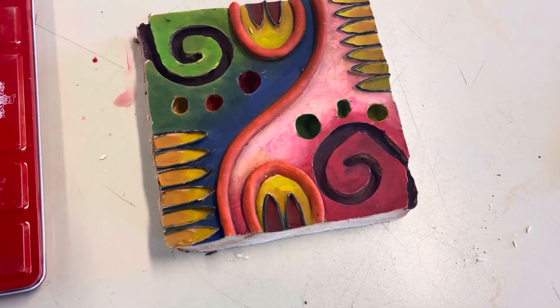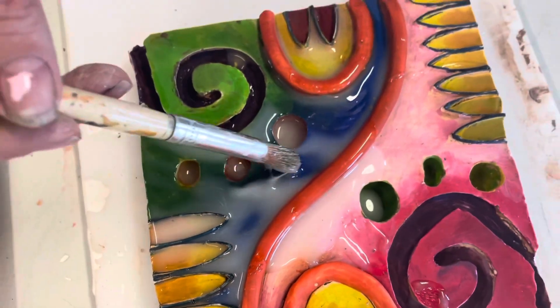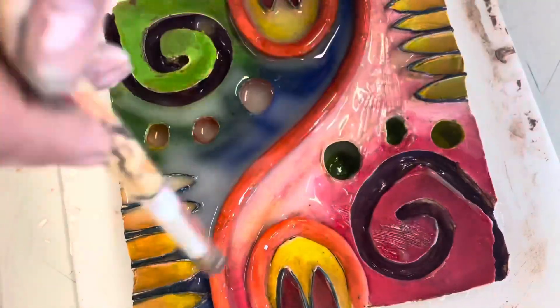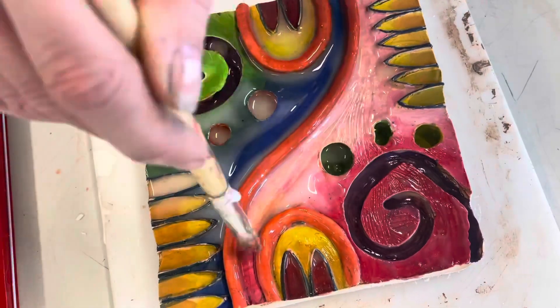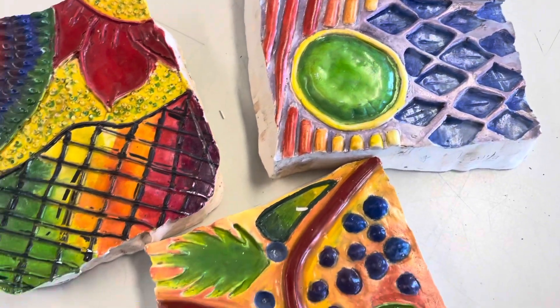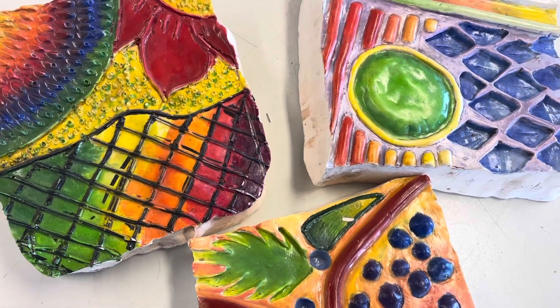Here's my tile finished — I've tried to create an ombre effect and used nice bright colors just like Gaudí. There is one more step: adding a thin layer of PVA glue all over your tile and leaving it to dry to make sure it's nice and shiny. So there you have it — a plaster cast tile inspired by Gaudí. You've learned how to recess and relief clay, and how to make plaster and create a plaster mold. Thanks for watching — I hope to see you all again soon.